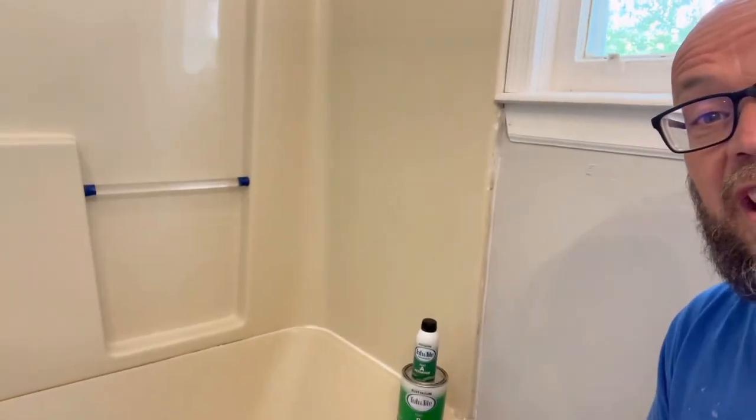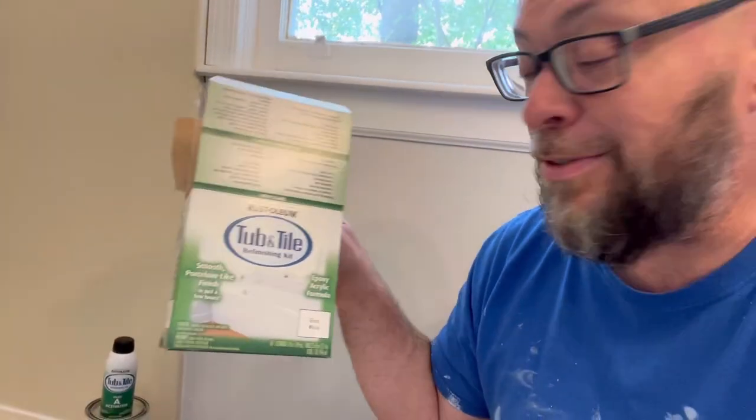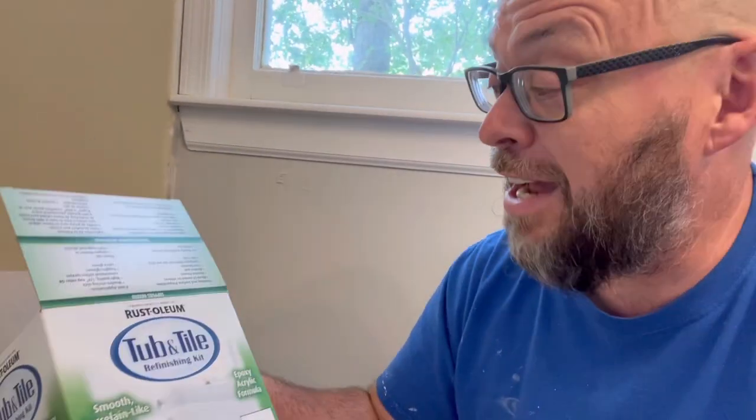First things first, you've got to get it clean — clean it, clean it, clean it. I've used LimeAway and various things like that. This tub was really dirty, so it's as clean as I can get it now. We're using the Rust-Oleum Tub and Tile Refinishing Kit. This is what our local hardware store has, and it's the only option we have, so we're going with it.